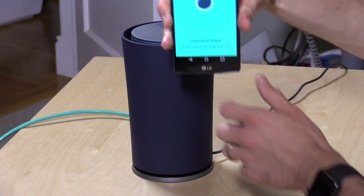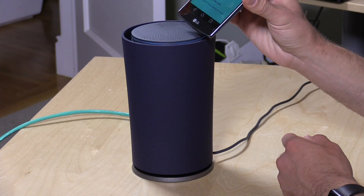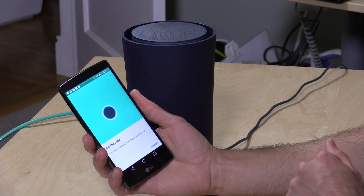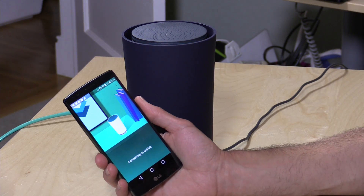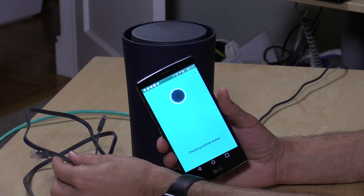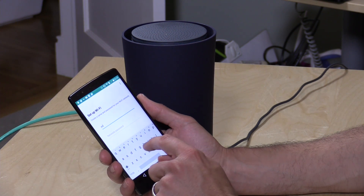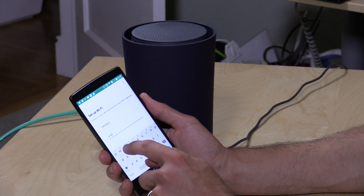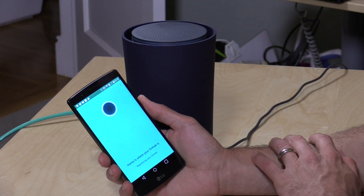We put the phone close to the top where there's a speaker — apologies for the camera angle. It was listening for that audio sound, got the code, and we click connect. It's automatically connecting to the OnHub to get everything onto our network. My cable length was a little short so I had to use an ugly green cable, but they do include a flat cable for connecting to your cable modem. We'll name this network 'OnHub Lon' and set a password.